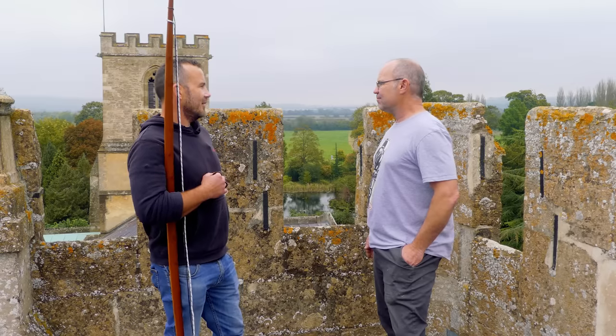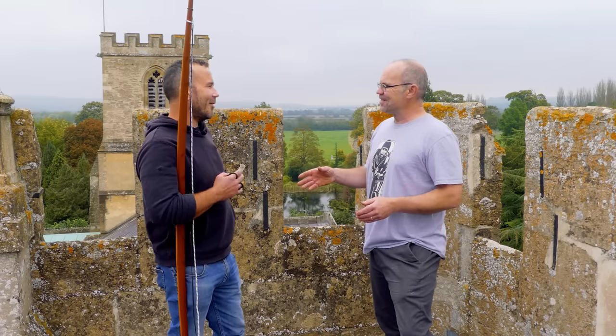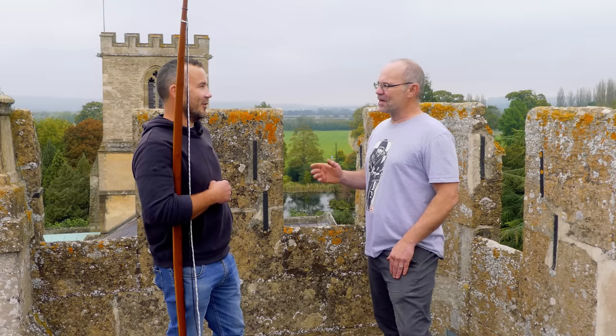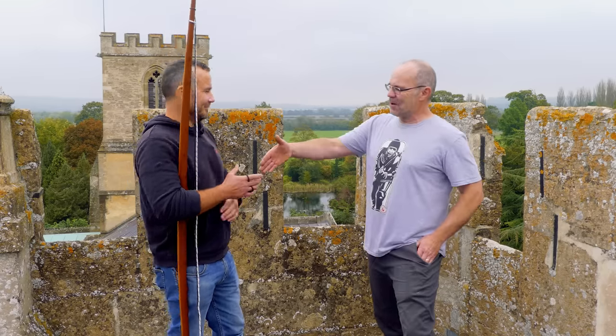Have you got any guesses on what's going to happen? I have a guess and I'll explain at the end whether I'm right or not. I reckon about 20 yards further. I'm thinking about five or six — I think it will make very little difference. I've got a reason for that, I might be utterly wrong. Let's find out and put a pint of beer on it.